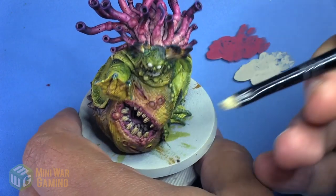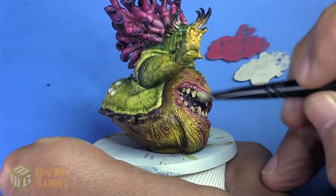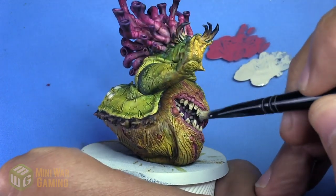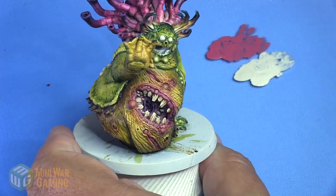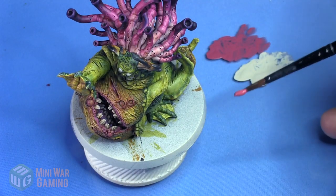We let it dry and come back in with Wraith Bone on a small dry brush. We're just catching the big teeth, concentrating brush strokes on the tops or top ends of the teeth so they get brighter towards the ends. We're not going to worry about the inside mouth teeth — we want those slightly darker so they push back visually.